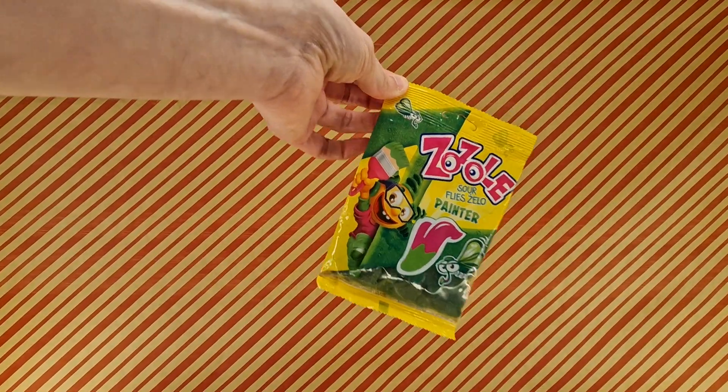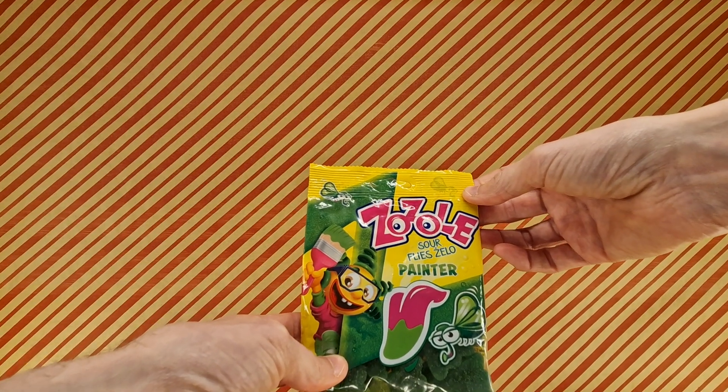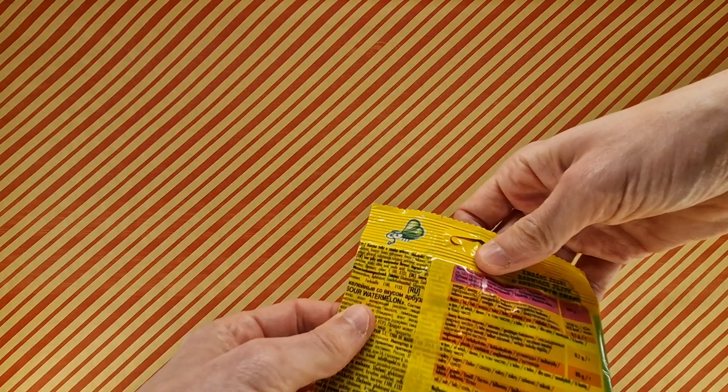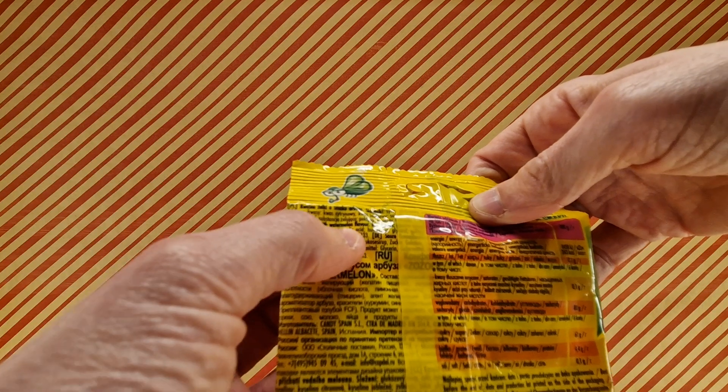What do we have here? We have some flies. We have Zozoel — I've brutalised that — it's Sour Flies. Zello. They are, as you might be able to see here, in the right direction, watermelon flavour.